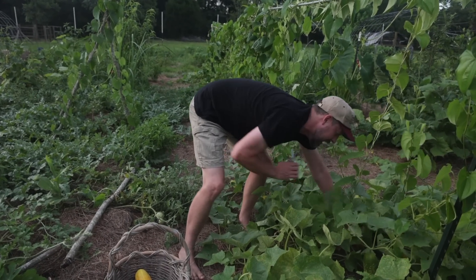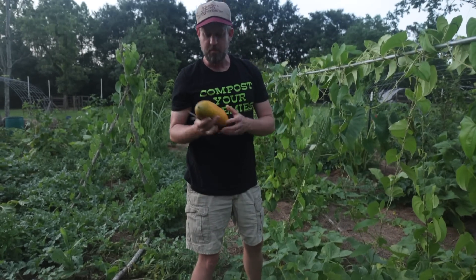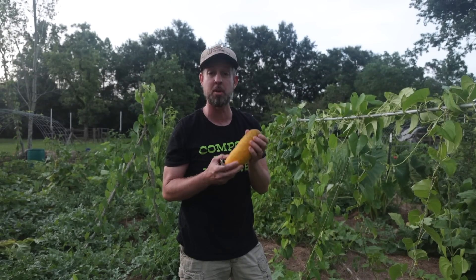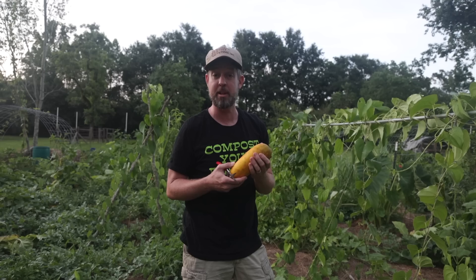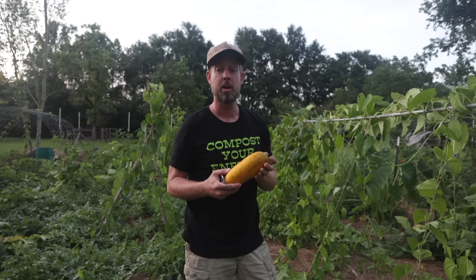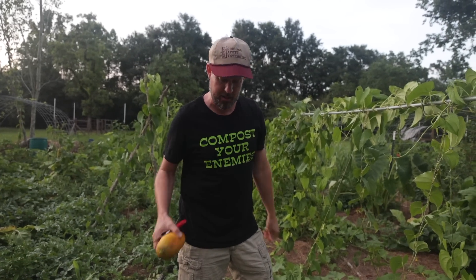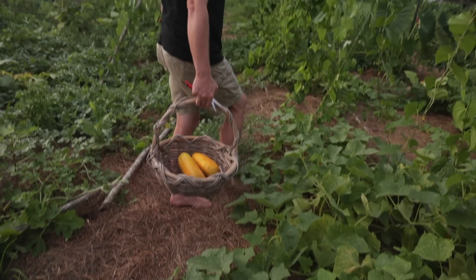I'm David the Good. I'm a gardener, not a chef. This is what you want to look for when you are saving cucumber seeds — you let them blow up into blimps. They're rather like melons; they're in the same family as watermelons, the Cucurbitaceae family. When they get like this — great big melony cucumbers — they are ready to go.